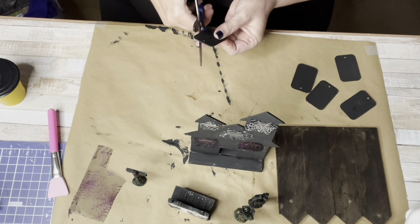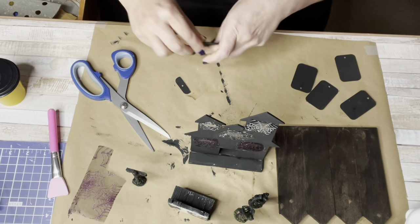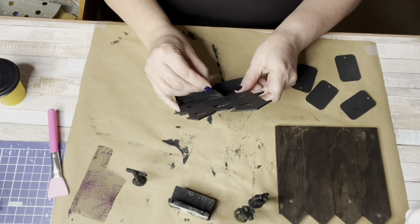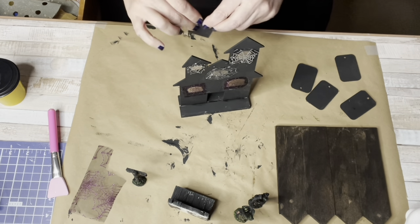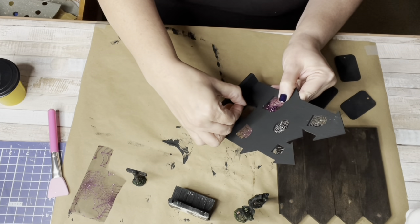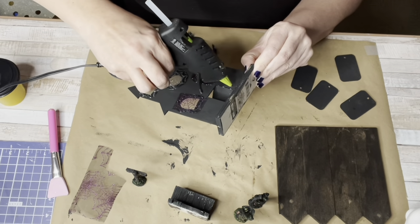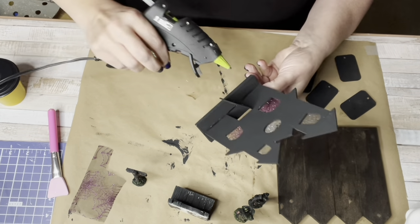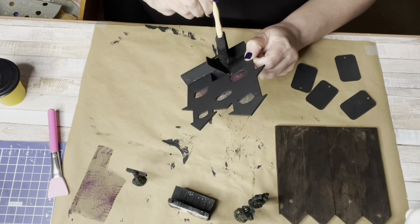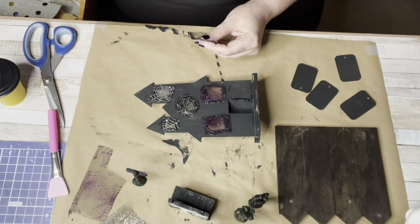Taking one of the tags that I had painted black, I cut it down to size and hot glued it open so it would look like the door to the haunted house was ajar. After securing it with hot glue, I took some black paint and painted over the hot glue so you wouldn't see it. It gives a scary effect — like, oh look, the haunted house door is open!